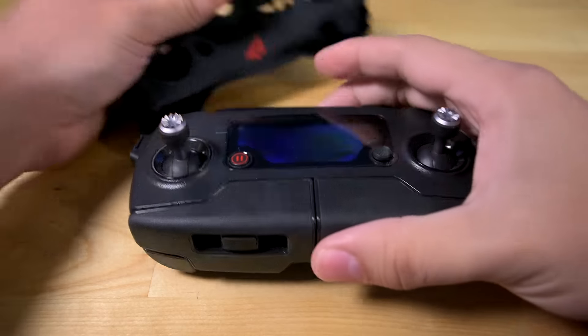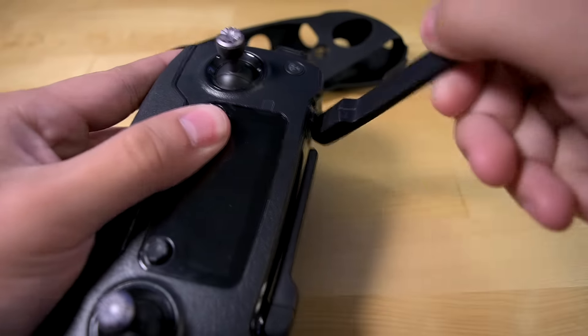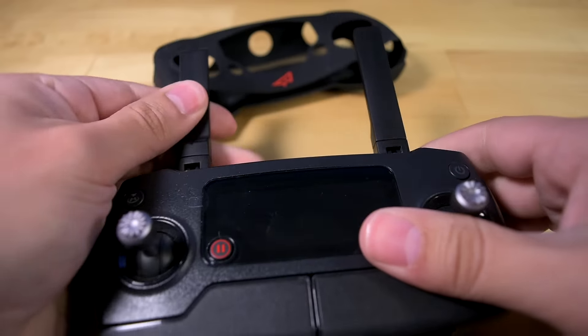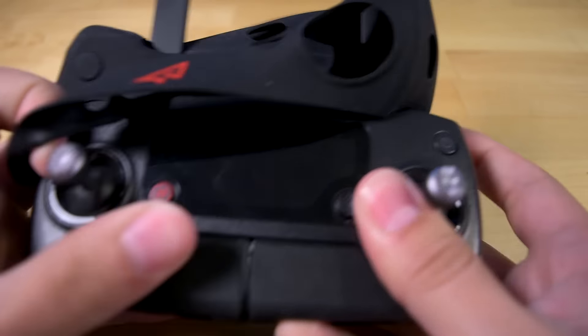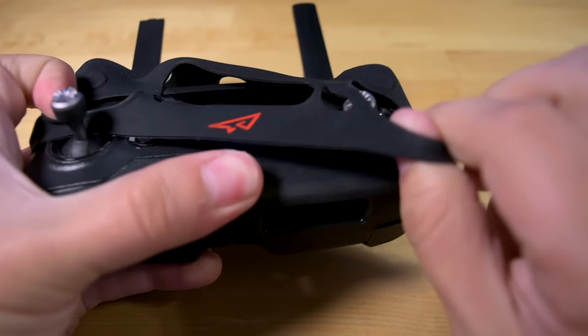It's pretty easy to put on the controller. All you need to do is open up the antennas, place them through the two holes on the top, and then just stretch the case over the thumbsticks, adjusting it as needed.